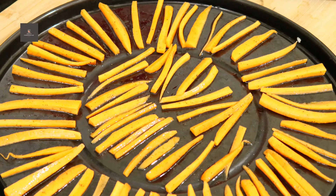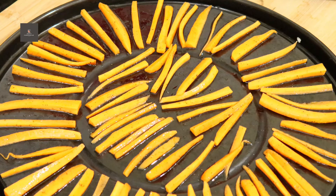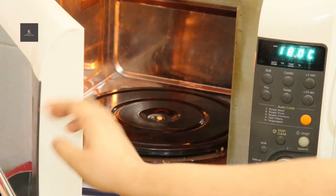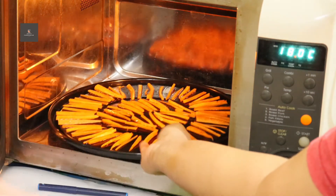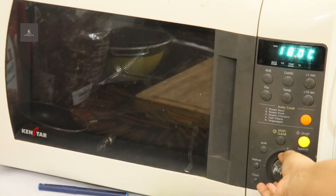I'm going to put them in the oven and bake. I will bake them at around 180 to 200 degrees Celsius until they are done.